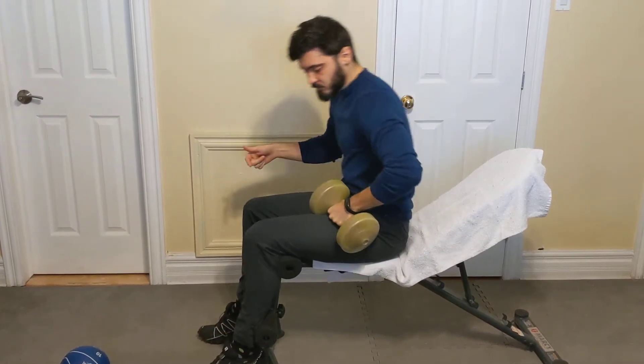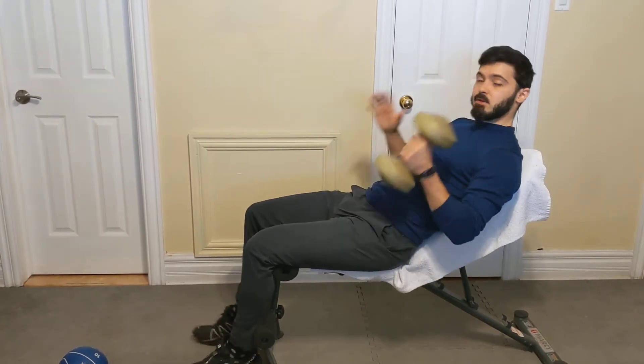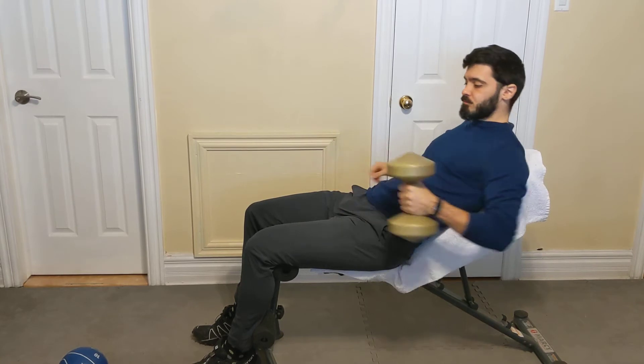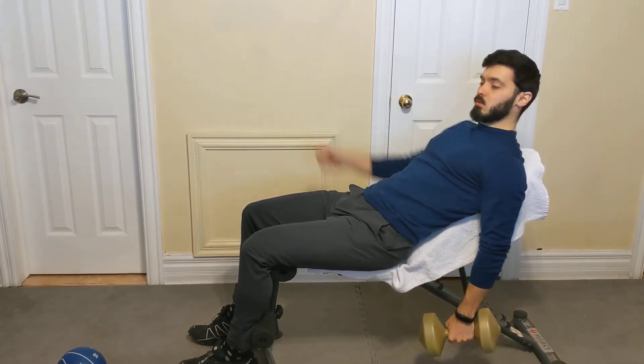With an incline bench, you're going to lay down — normally your head is going to be laying against the bench — and you're going to do this with two dumbbells, fairly light to start. Both arms go down by your side, you're going to lift the arm and you're going to point your thumb inwards.